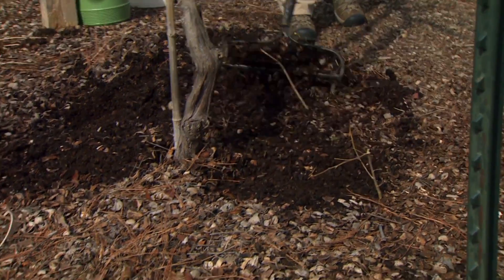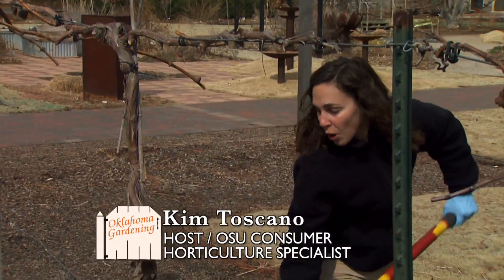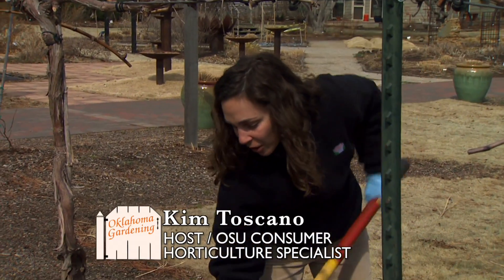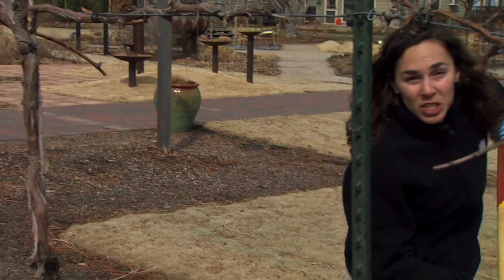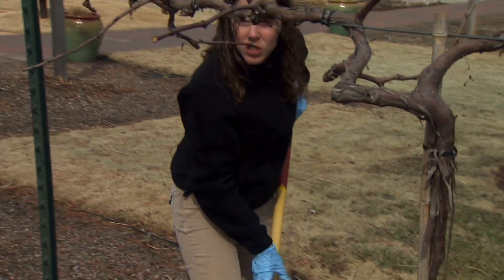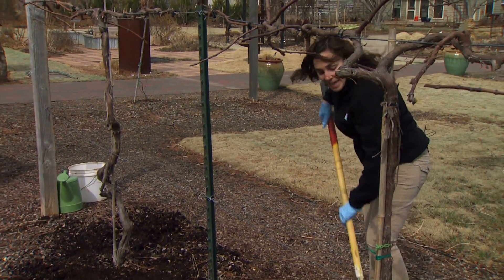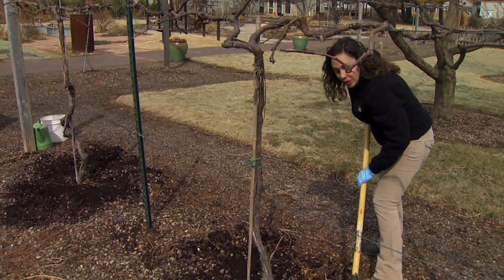Many of our fruit crops require an early spring fertilization to stimulate growth, increase fruit production, and overall improve the productivity of our plants. Primarily in the spring we're going to be applying nitrogen to our fruits, unless a soil test indicates that another nutrient such as potassium or phosphorus is deficient, in which case you can go ahead and fertilize with those ingredients as well.